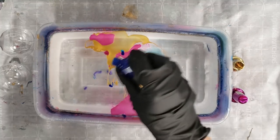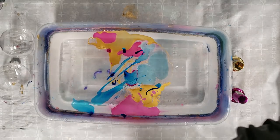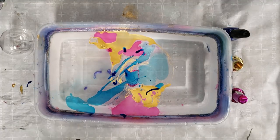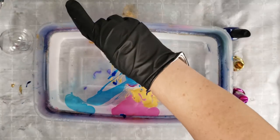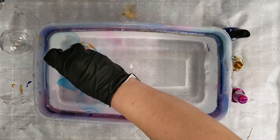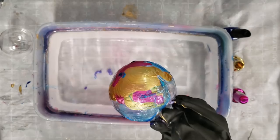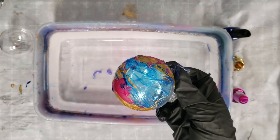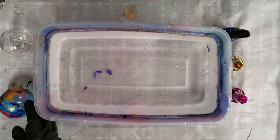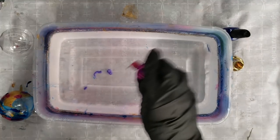I'm not sure if you need to work pretty fast with this or if it doesn't really matter, but there we go — I think that should be enough. I don't care about full coverage, so I'm going to submerge this all the way in and pick up some of the excess on the way out. First attempt — not the greatest. I think I took too long getting the nail polish down.